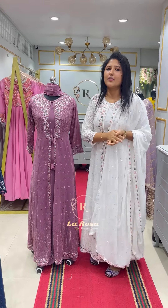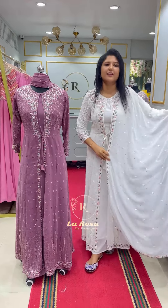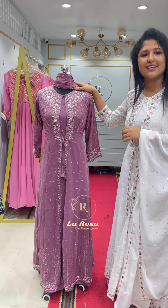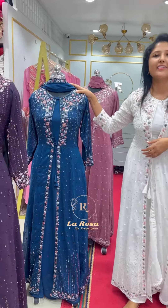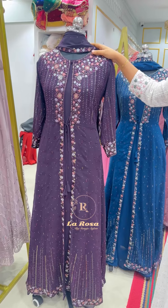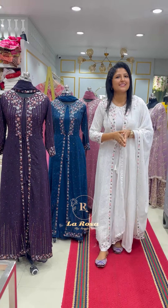There are sizes available. The first shade is a beautiful color. The second shade is a dusty lavender shade. The third shade is a peacock blue shade. The last shade is a dark purple tone.